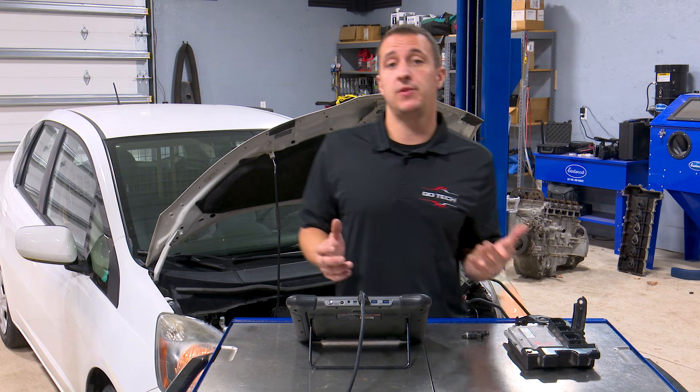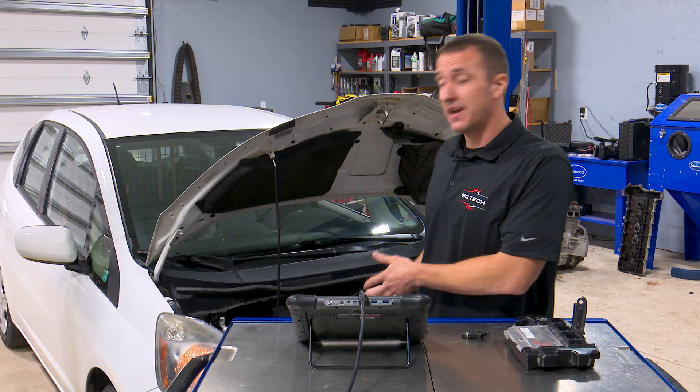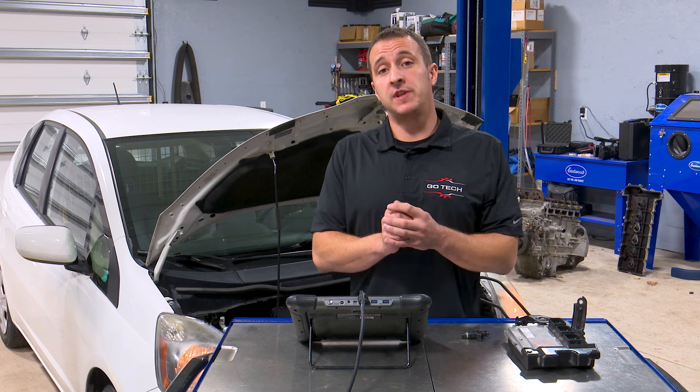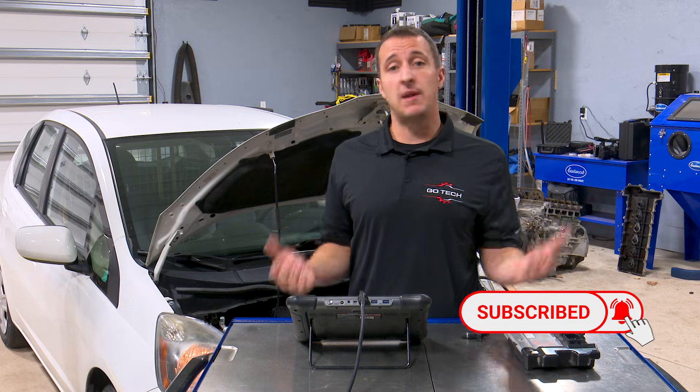I hope this video helped you guys if you have to put a used ECM in the 2013 Honda Fit. We did this with an Autel scan tool. If you liked what you're seeing here today, please subscribe and click that bell icon if you want to get notified when we make another video. And as always, thanks for watching.